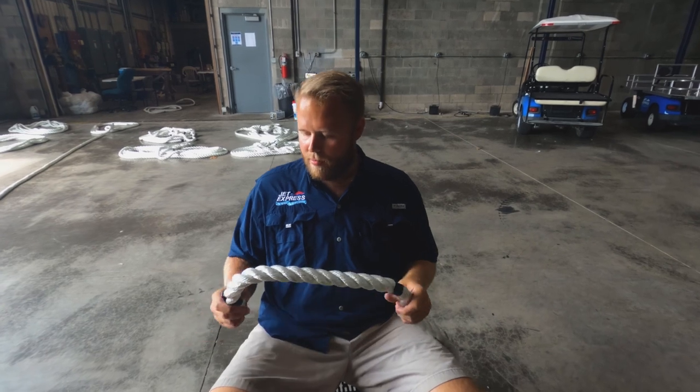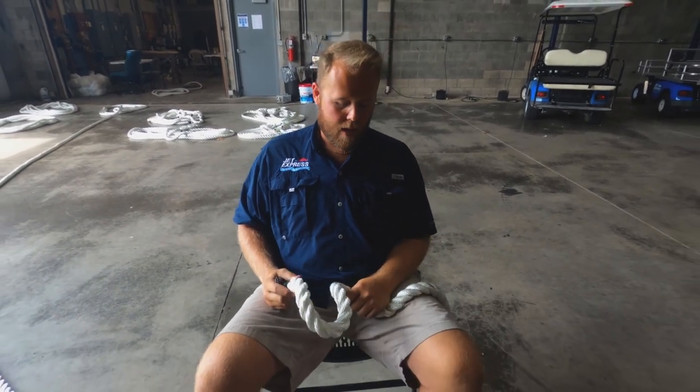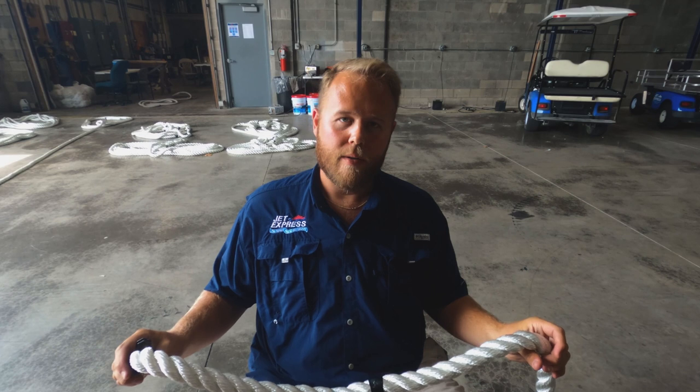Hey guys, how's everybody doing? My name is Kelly Freimark. I'm the general manager of the Jet Express. Today we're splicing some dock lines. Dock lines are obviously very important — helps get our boats to and from Put-in-Bay, helps us tie up and holds the boats to the dock overnight and everything else.